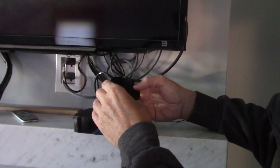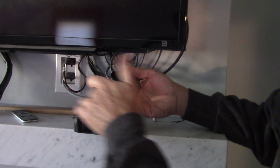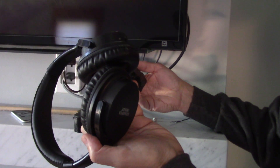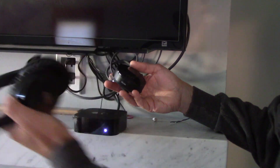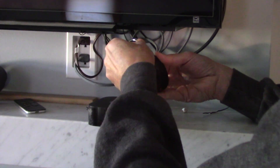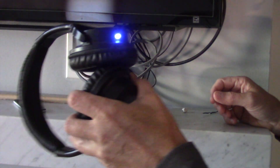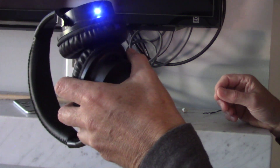What you can do is unplug the power supply. We've now lost connection, so the headphones are flashing. Then we'll re-plug that back in, put it right there, and now our headphones have a Bluetooth connection.